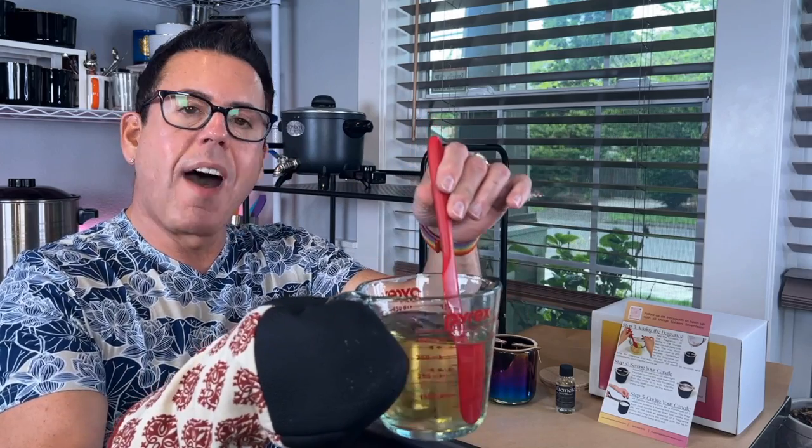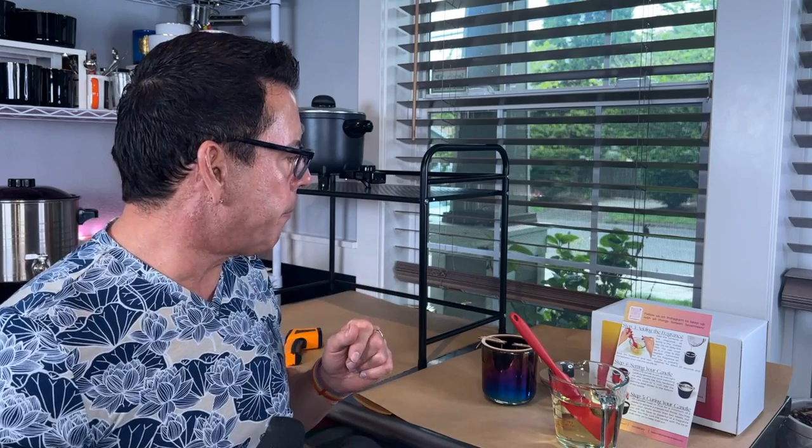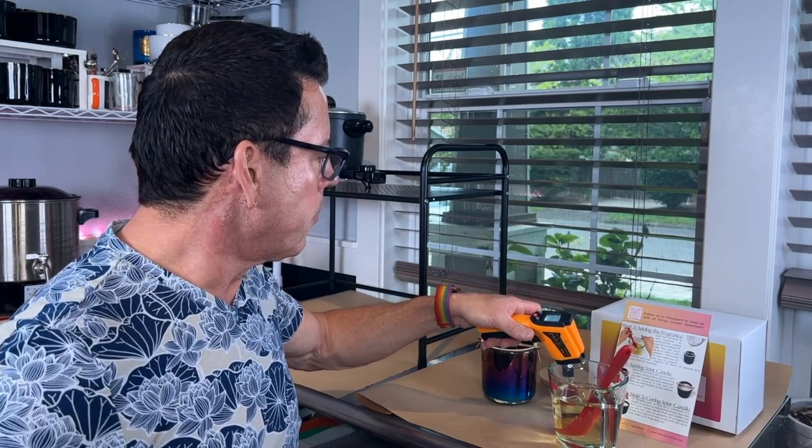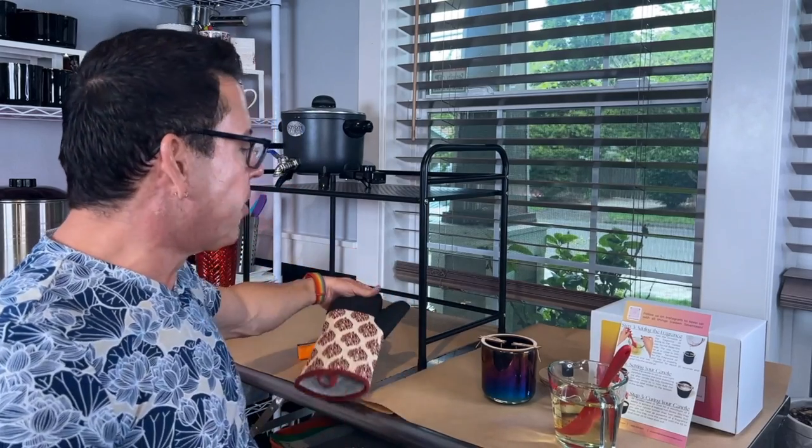I'm back — so I have the wax here. You have to be very careful because this is very hot. I put it in for five minutes on high. The temperature needs to be between 200 and 205 degrees — that's what this wax requires. It went over 200 because the microwave was very fast. Let me check — it's still too hot at 230 degrees, so I'll wait until it comes down to between 200 and 205.